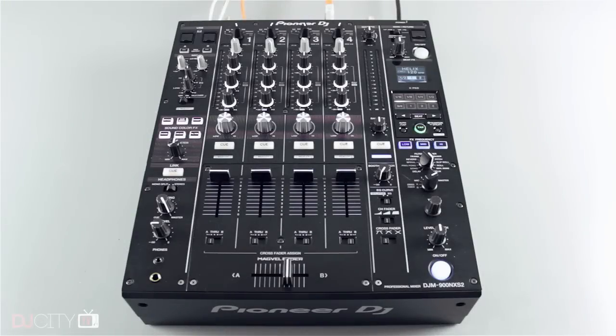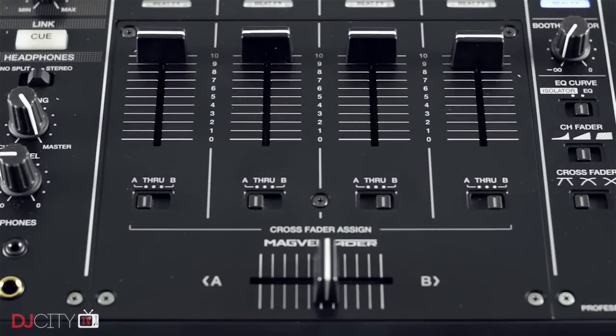As with the CDJs, the new mixer has been beefed up and sized up a little. It's noticeably heavier than the previous model and the actual control surface has been made larger to accommodate the extra controls. In general though, the 900 Nexus 2 feels very similar to its forebears in use, so the comfort factor for most DJs will be high with little to confuse them.